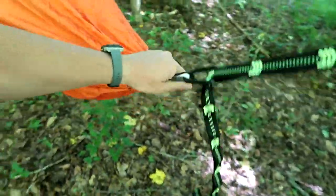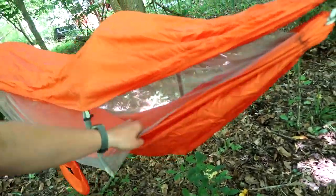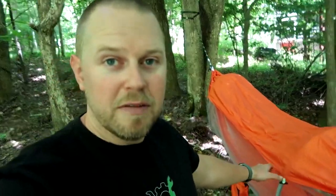This product is outdoorsy enough that I don't think we need to go back into the studio to close out. I like this hammock — it's pretty cool, and I think my kids will really enjoy it the next time we go camping. I'm not much of a hammock sleeper, but if you need to be in this overnight you're going to want the under quilt, because it is extremely breathable — great in summer but it may get a bit cool while sleeping. This one is around $45, comes with a lot, and is definitely worth checking out. Link in the description below.